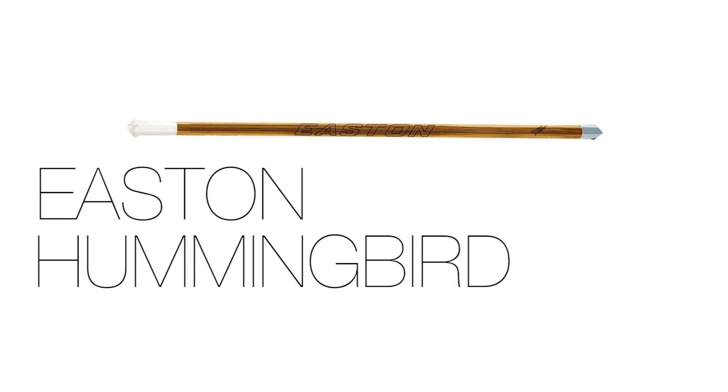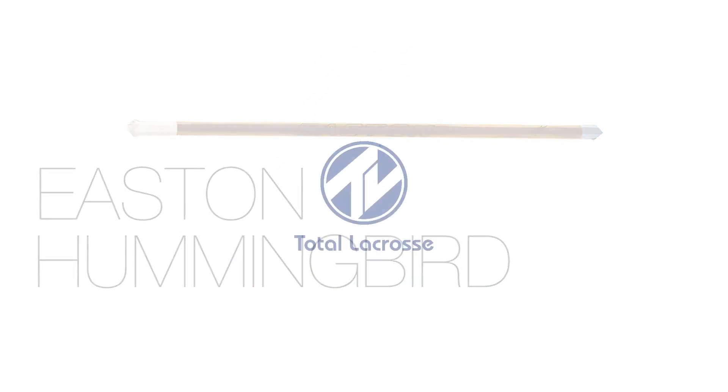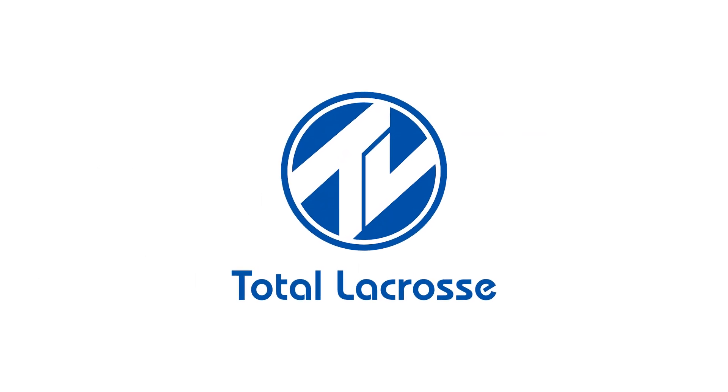To purchase your Talon Hummingbird shaft and to learn more about products from Easton Lacrosse, go to TotalLacrosse.com. Thanks for watching.